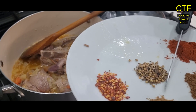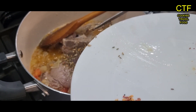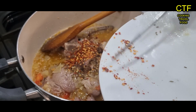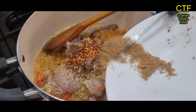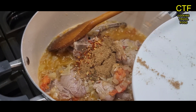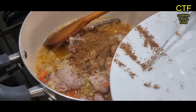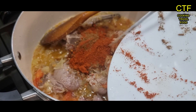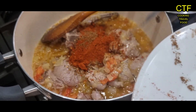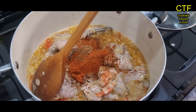Time for all the herbs to go in now. The coriander has gone in, the chilli flakes have gone in, the dry coriander powder, and the garam masala, and in goes the basar. Now give it a good stirring and you'll see the difference in the colour.